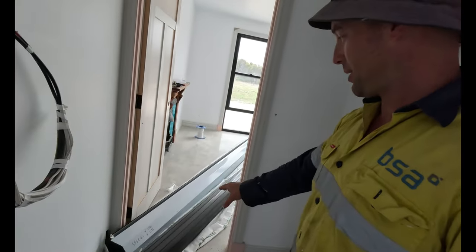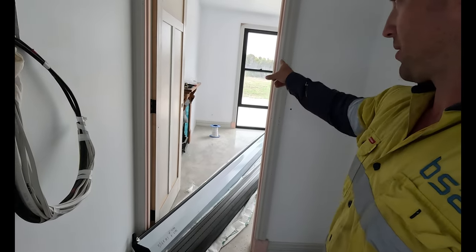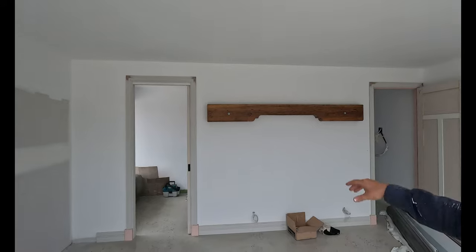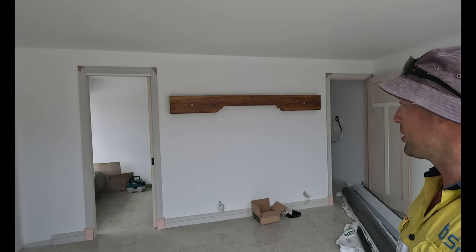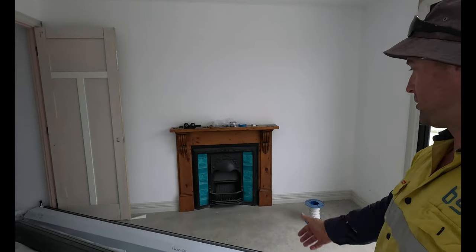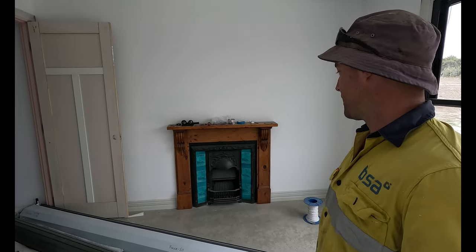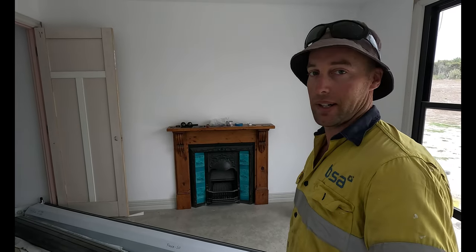In the master bedroom, this sitting on the ground is the roller shutter for outside — haven't got that up yet. But we've got another shelf going straight above the bed with lights under it for a bit of lighting, and that came up pretty nice. We've also got our decorative cast iron insert and the old mantelpiece for the old fireplace — you'd have seen in a previous video where I sprayed that up and tidied it ready for install.